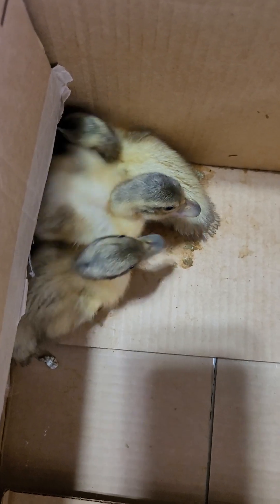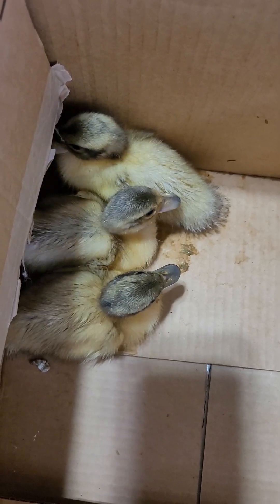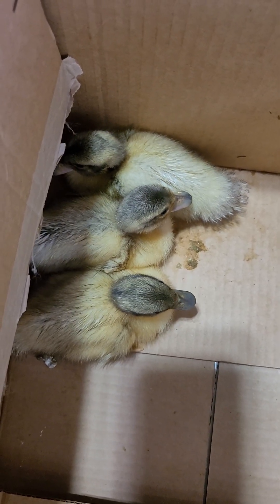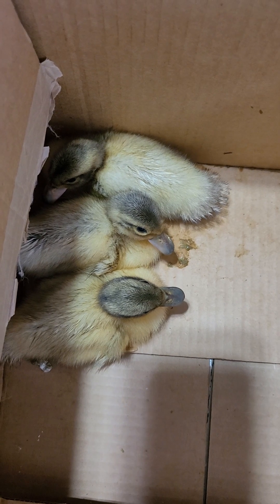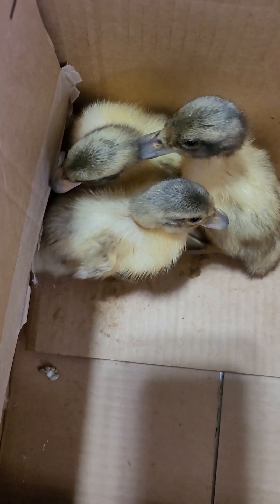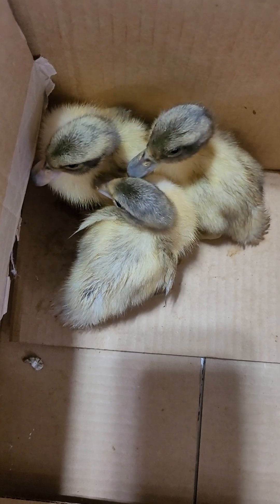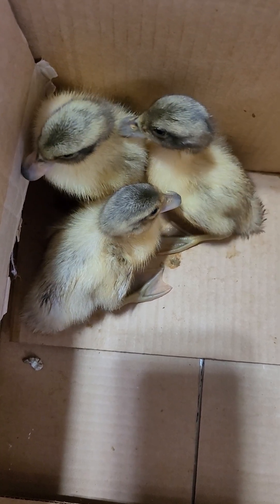I'm going to go put these babies up because they're already wrecking this box and are so tired of me. They're going to hop in there with the other ducklings that hatched with them. I only got three pure Welsh Harlequins; the rest are mixed ducklings from outside. We went through a pretty harsh freeze and these were the only three eggs that made it, as they've only been laying for about two months. The great thing is spring is coming — my Welsh Harlequins already have a nest of nine eggs, and I'm really excited to see more babies hatch.